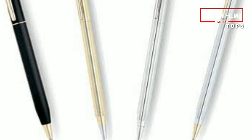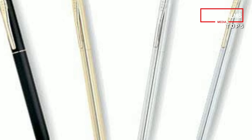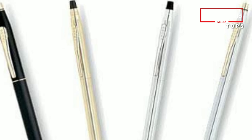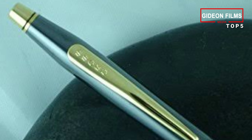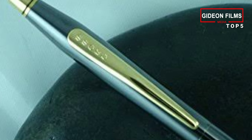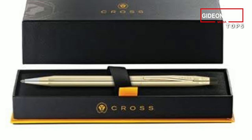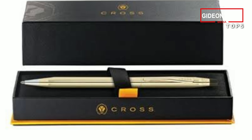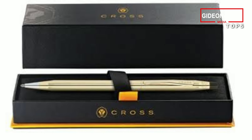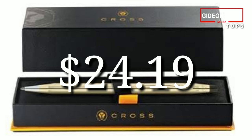Like the Parker above, you can choose your finish here from among the pictured lustrous chrome, 10-karat gold, 14-karat gold, black lacquer, metalist, satin chrome, and sterling silver. If you're a purist and absolutely must have either a fountain or rollerball, the Classic Century comes in those formats as well, in addition to a mechanical pencil. Separately, Cross acknowledges that the time of writing on tablets is upon us and offers the Tech 3 Plus, which includes a conductive silicone stylus you can use on your iPad or Android device. Price: $24.19.